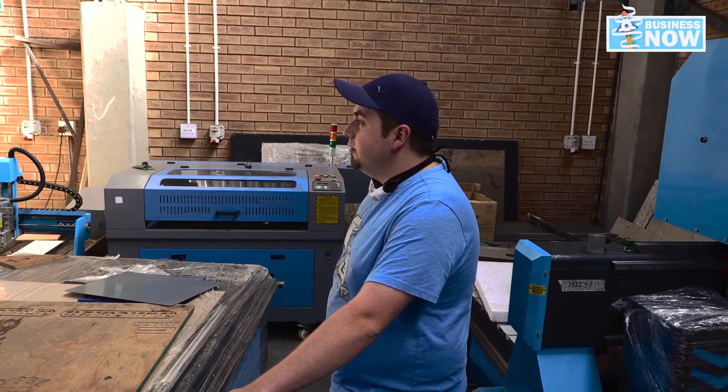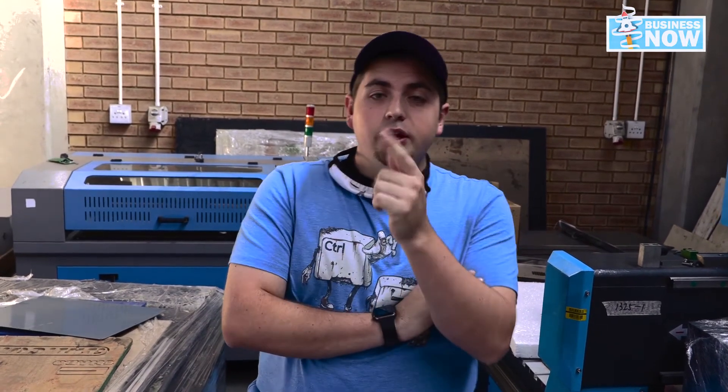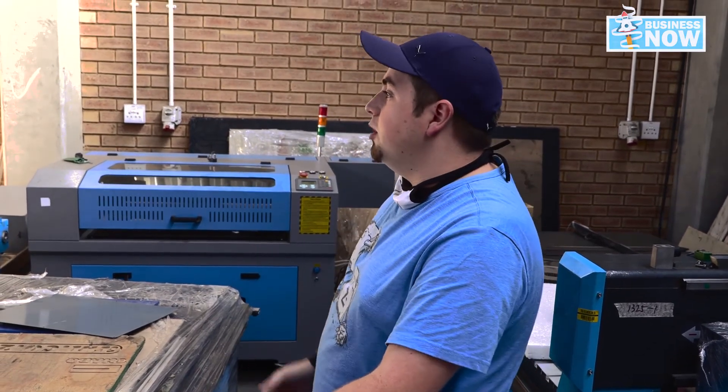That's a lot of good information to know. I really truly believe the prices are good for these machines, and I'm pretty impressed with what the capabilities are. Douglas, what kind of after-sales support do I get when I buy one of these machines?